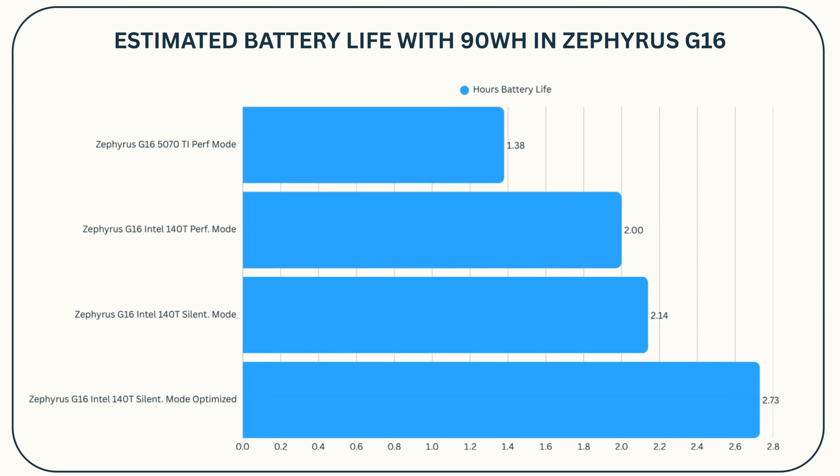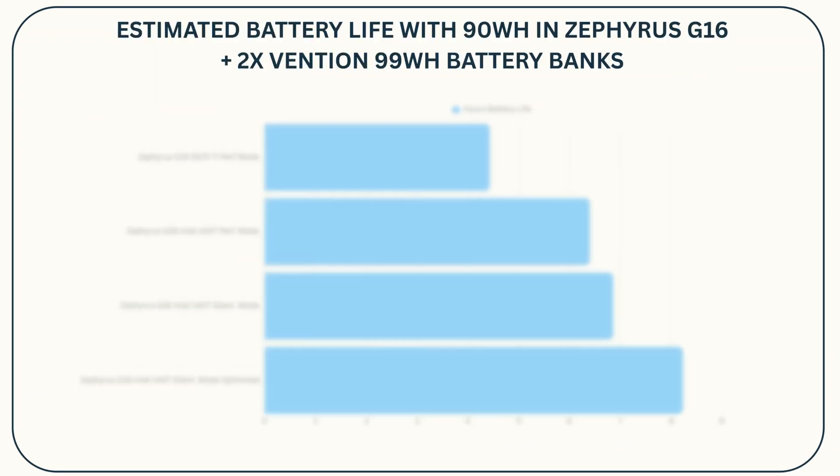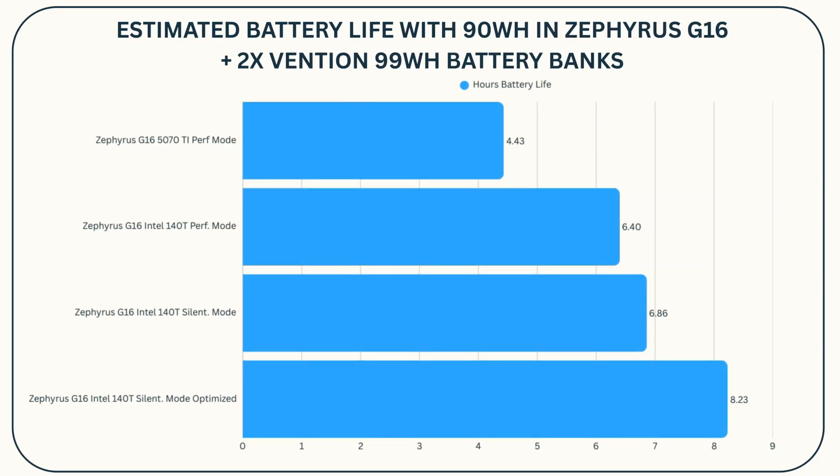That's 120 fps in Hades 2. But if I put on airplane mode, turn off Bluetooth and Wi-Fi, and reduce brightness to 50%, I got the power drain down to 33 watt-hours, meaning a 99-watt-hour battery gives about three hours of continuous gameplay on a gaming laptop at smooth frame rates. Throw in two of these Vention 99-watt-hour battery banks and you're talking nine hours of gaming laptop power on the go — it's awesome.